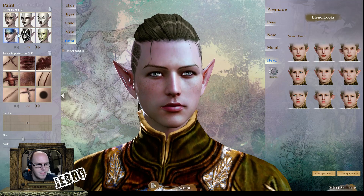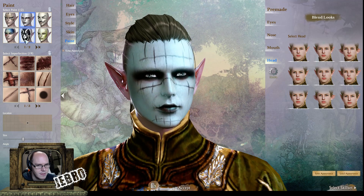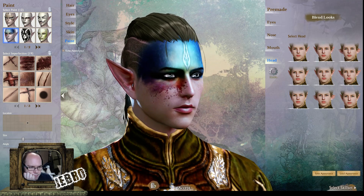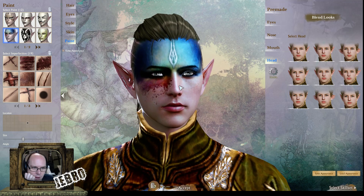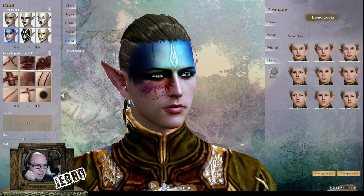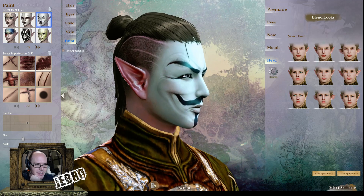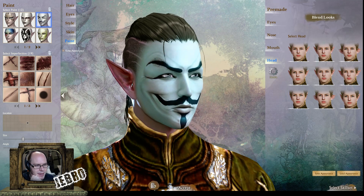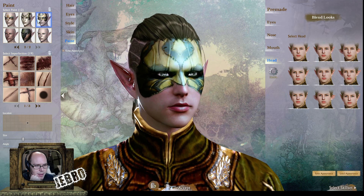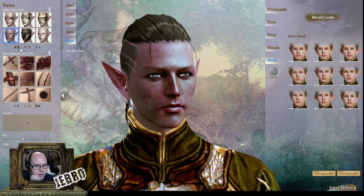Going over to face paint, there are of course different options — wow, that's just intense. That's the one I've actually got on my main character and I'm not sure why I picked it. But it's the beta so thank god I don't have to look at his face for too long. That one is very good — you could be in a guild and all have matching faces. That would be pretty epic.